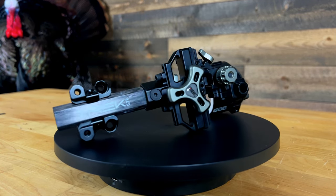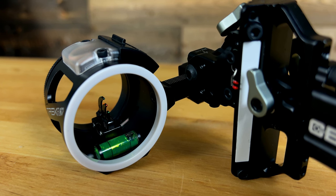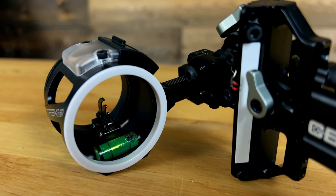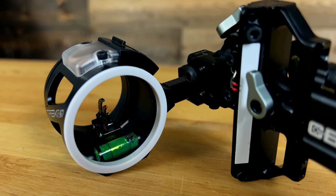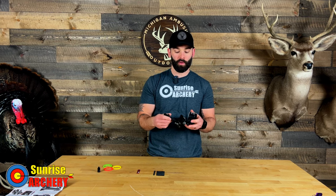This is a sight that I've personally been waiting for for a long time. It is a three-pin vertical that gives you the ability to adjust your pin gap. Now I know Spothog introduced their version of this a couple years back. I tested that sight out and in my opinion they kind of flopped on that design because it was a super bulky sight and there was a lot of weight to it.